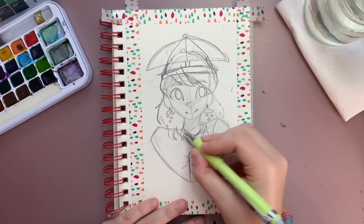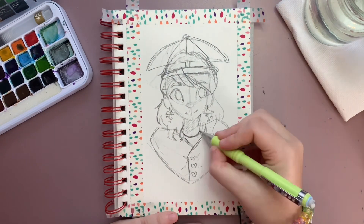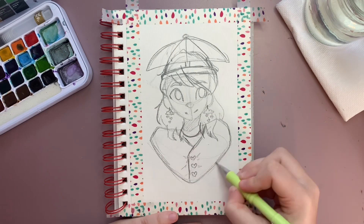Just goes to show that with a little bit of time you might be able to fix a painting that otherwise would be trash.